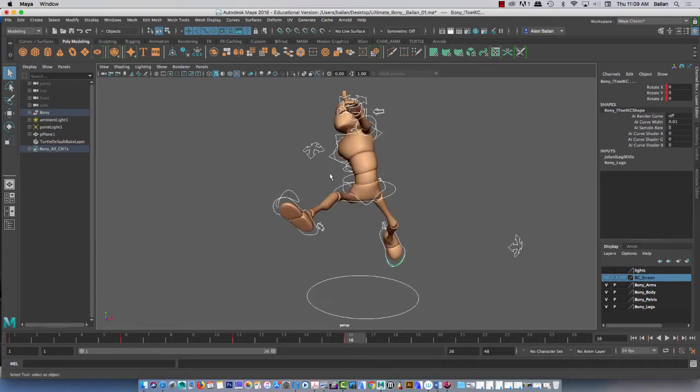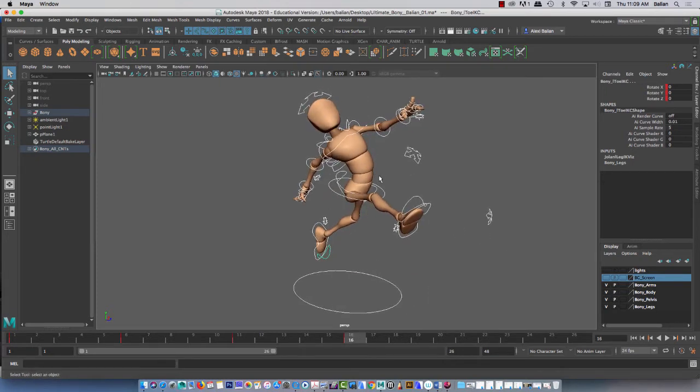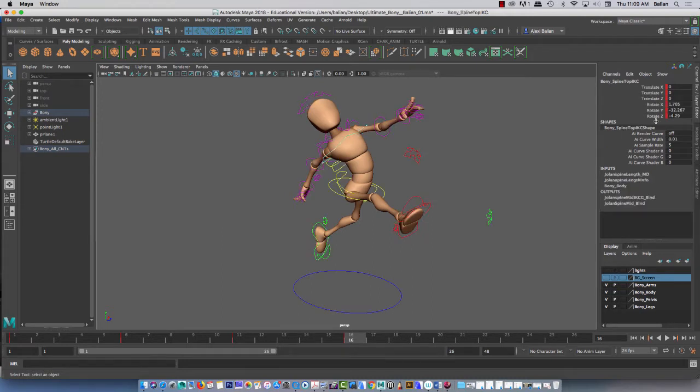I want you to get in here and get familiar with every single controller. Starting with, let's say, shoulders — what you do is you hold left-click here, you drag across, zero everything out.